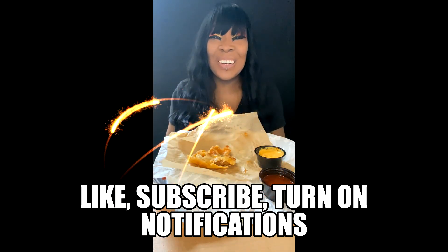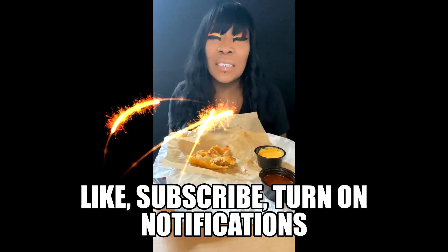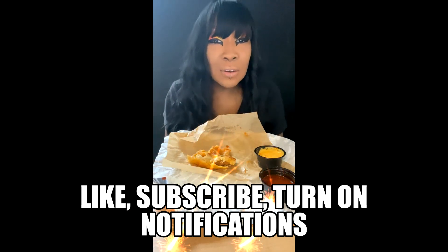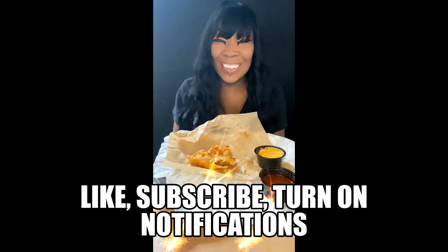Once again, this is Raquel Rock. Thank you so much for watching and tuning in. Don't forget to like, subscribe, turn on your notifications. Make sure that you share the channel — tell a friend to tell a friend to tell a friend. And until next time, take care.